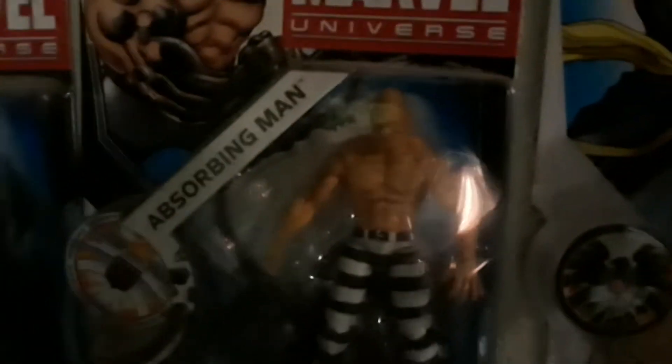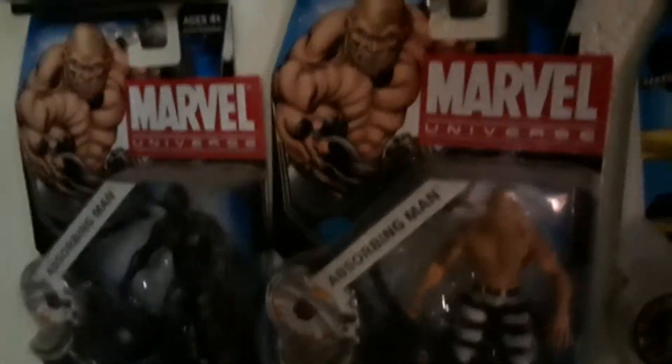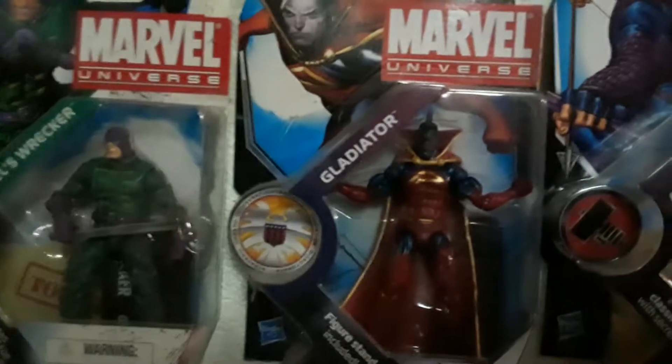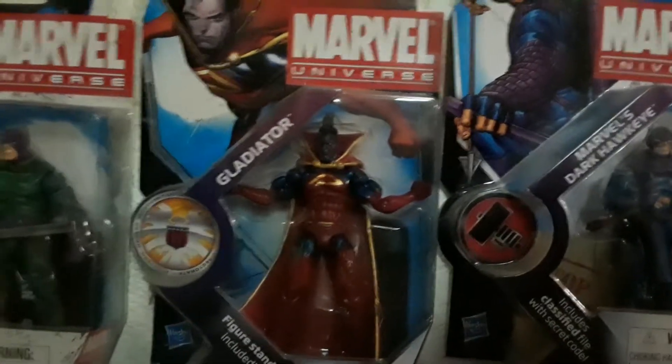Coming down here, you start over with Absorbing Man — the absorbing variant with the ball and chain — and then the regular variant. Very cool figures. Then you have the cool Ninja Ronin. I really like that figure, just a really cool looking figure overall. Don't know too much about the character. They did have some variants of Multiple Man that had two in the package. Then you have Marvel's Wrecker. Going down low to the bottom row, then you have Gladiator. Don't know too much about Gladiator.